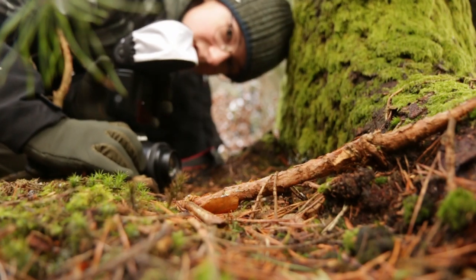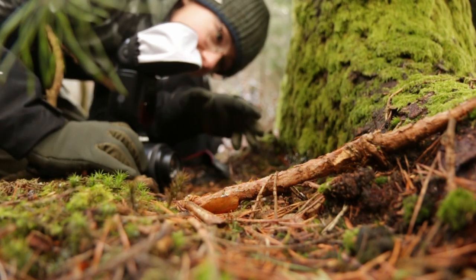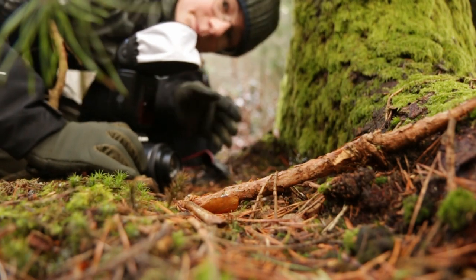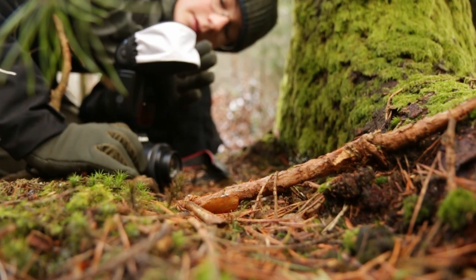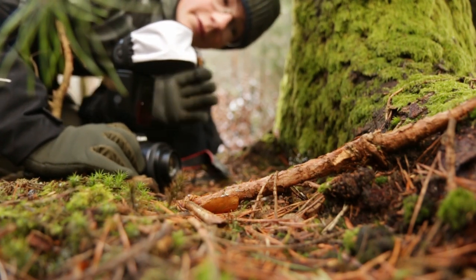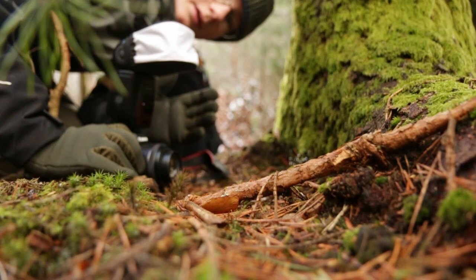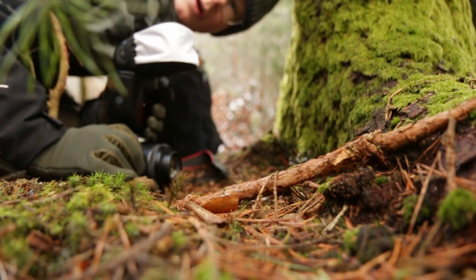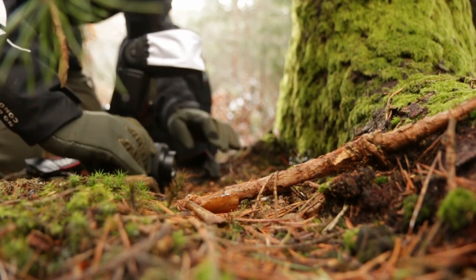Okay guys, I decided to put the flash back on my camera because I found this mushroom with a spider web and water droplets in the spider web. I think it can look really good with the flash. I will take one photo with the flash and one without the flash, and then I will show you both pictures so you can say which one you like more.